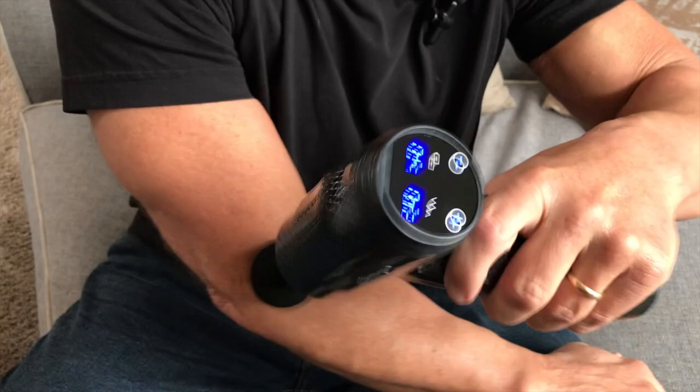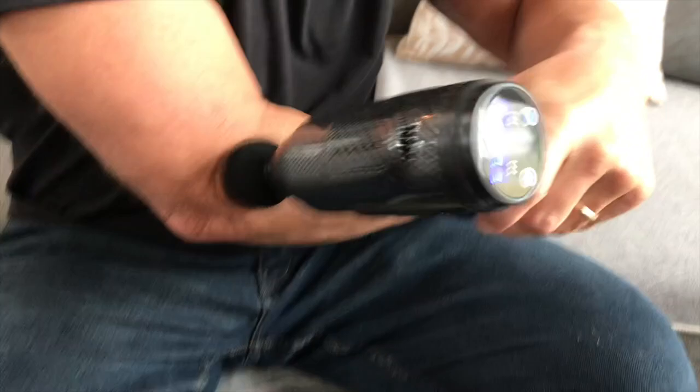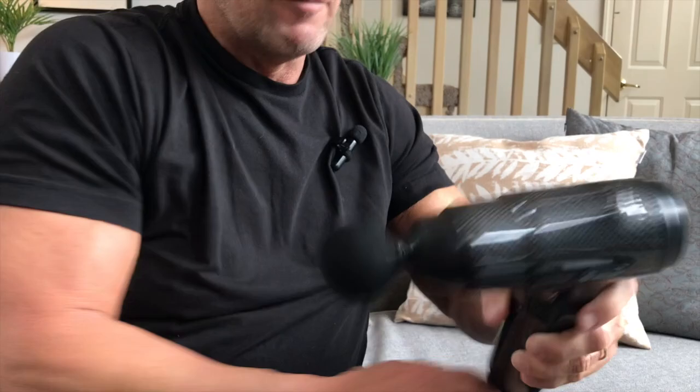A lot of times I might just sit here on the couch after a good workout and use it on my muscles, like my biceps. I play racquetball a lot and my elbows get really sore, so I use it on there and just kind of let it roll as well.